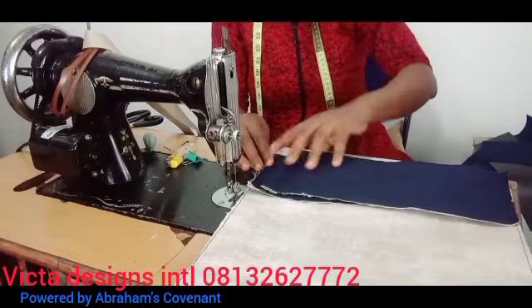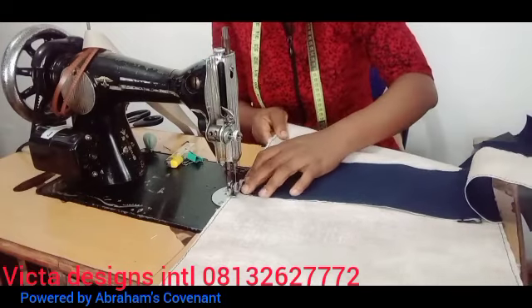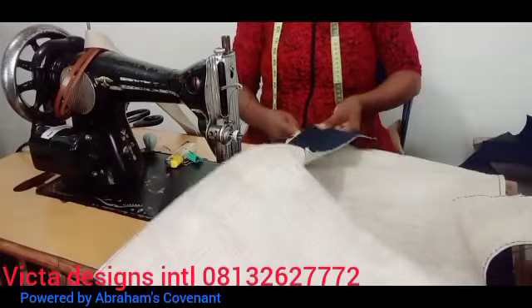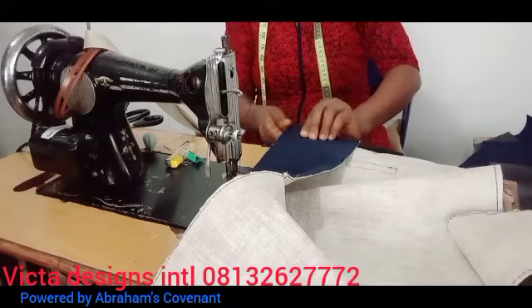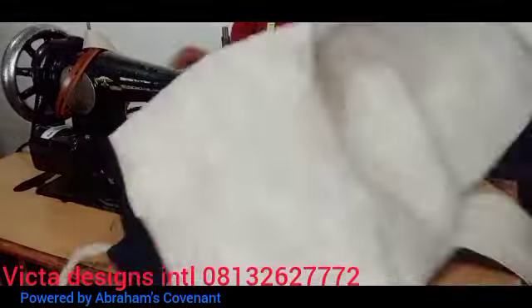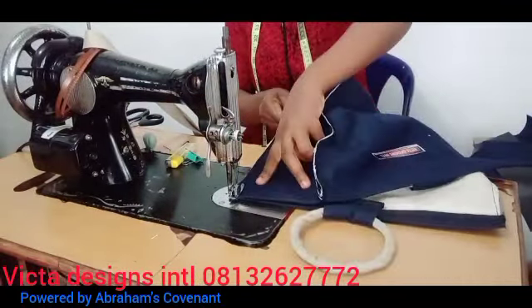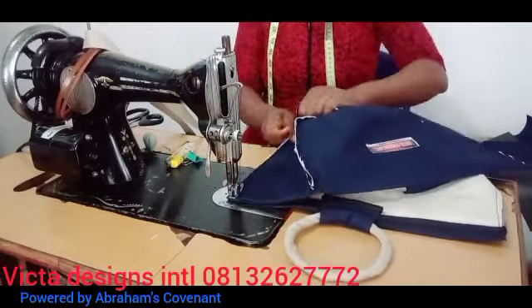You can also join my ongoing Telegram training where you learn a minimum of 50 designs. Check my previous videos — I have a lot of content on this channel where you can learn different things like padded bags, bridal bags, lunch bags, school bags, and different party bags. Thank you so much for coming.